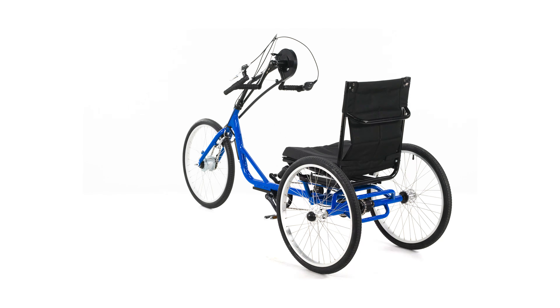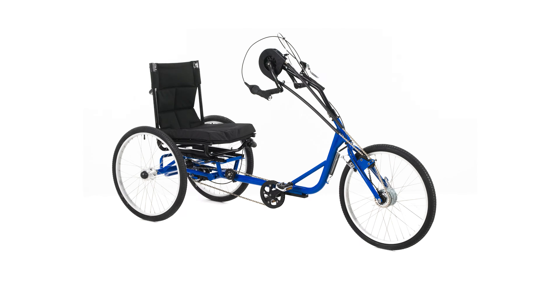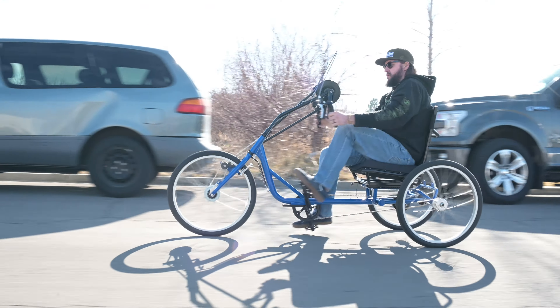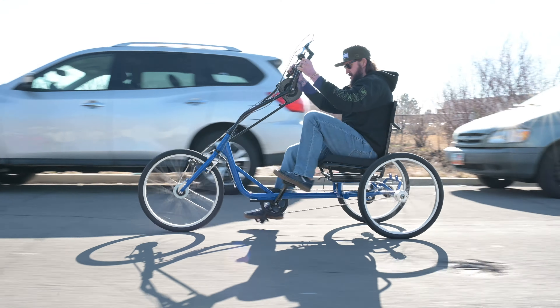We also offer a version of the HT3 that includes pedals — it's the UT Custom Sun HT3 Hand and Foot Cycle. Why offer a hand and foot cycle? We have a handful of customers who need to be able to exercise their legs but don't quite have the leg strength to ride a conventional bike or trike. The hand and foot cycle allows them to use their upper body strength to power the trike while also getting much needed exercise for their legs.